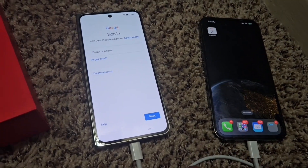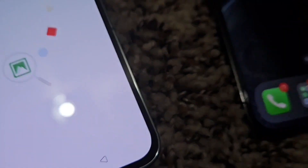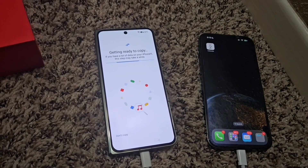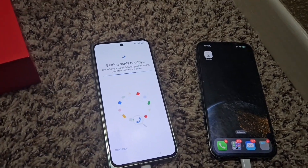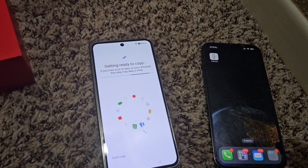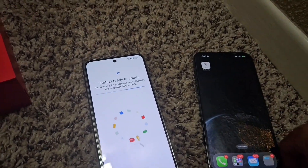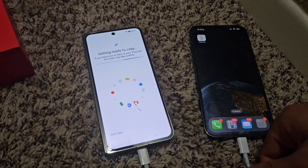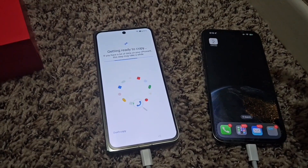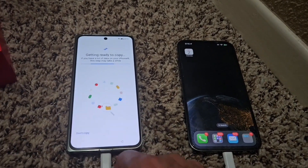The next thing it's wanting you to do is log into Google. As soon as I entered the information, it went through terms of service and I agreed to everything. Now it's saying 'getting ready to copy,' so we're going to pause. If anything changes I'll let you guys know, but this is basically what happens next after you do that.